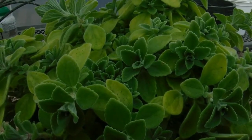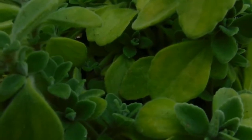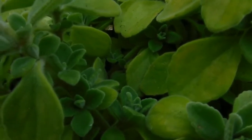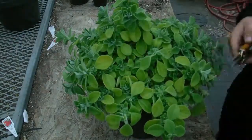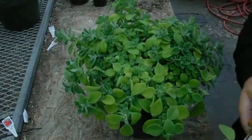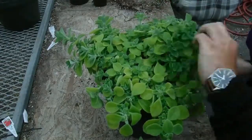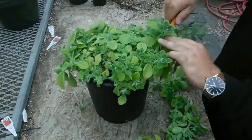Hey you guys, welcome to another video from Brayheat Gardens. Today I'm going to show you how much we abuse mother plants behind closed doors. With this plant, propagation is nearly 100% successful, so I'm not worried too much about taking too many clippings, because all of these clippings will live and grow into future plants.